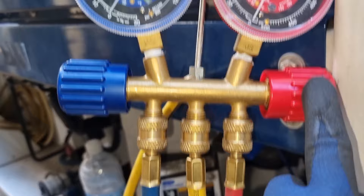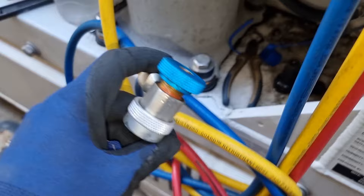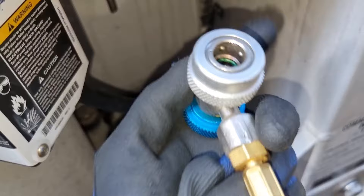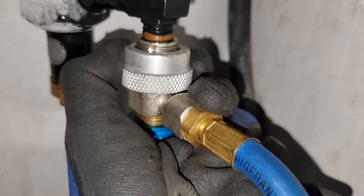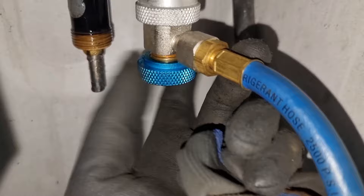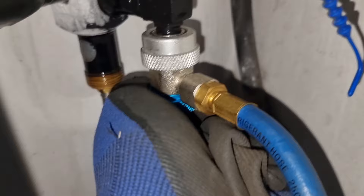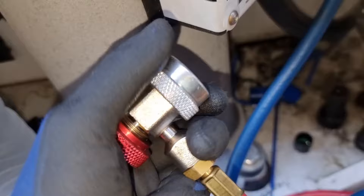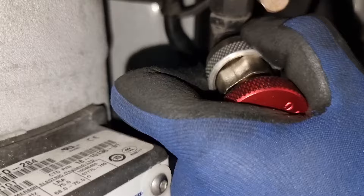The first step is to connect the suction side of our manifold gauge. As I said, the blue adapter is for the suction side. We need to loosen the blue cup so that we will be able to insert it, pull down the lock, and insert it properly. When it is already inside, release the lock and tighten the adapter. Please ensure to tighten it properly to avoid having a leak once we start charging. After that, we connect the red one to the discharge side — loosen the cup, put it inside, release the lock, and tighten it properly.